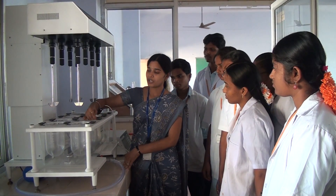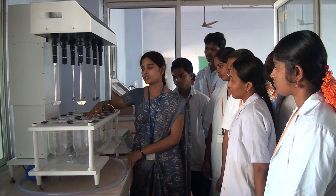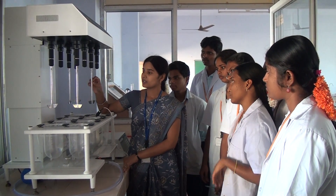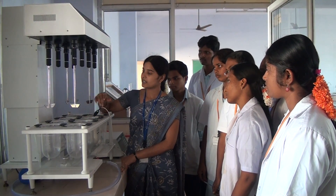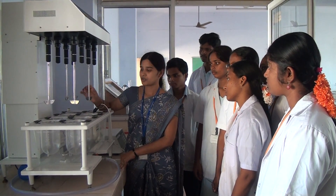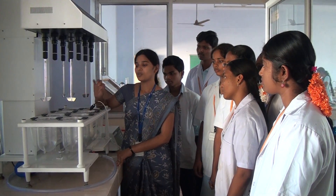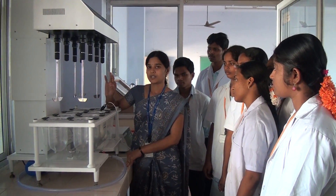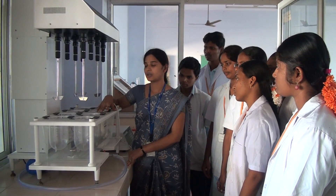First of all we have to prepare the buffer according to the process form. Later we are going to put 900 ml of the buffer and then allow the shaft to move to the downward position. It is going to rotate according to the particular RPM. After reaching the body temperature, we are going to place our dose and from a particular time interval we are going to collect the sample and then go for the absorbance.